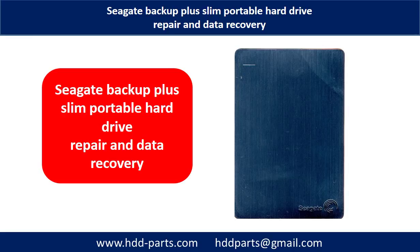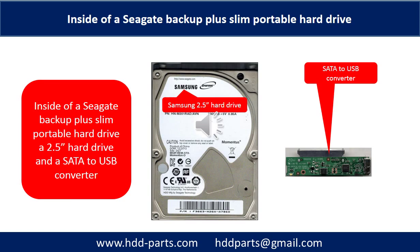Hello there. In this video, we are going to talk about Seagate Backup Plus Slim Portable Hard Drive Repair and Data Recovery. Inside of a Seagate Backup Plus Slim Portable Hard Drive is a 2.5-inch hard drive and a SATA to USB converter. The hard drive brand name could be Samsung or others.